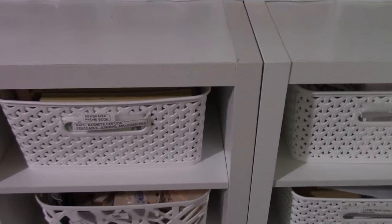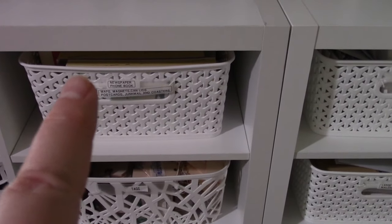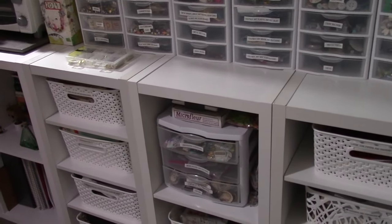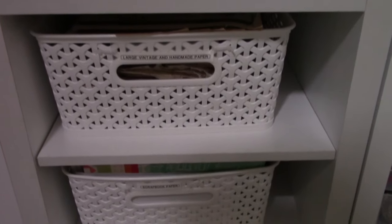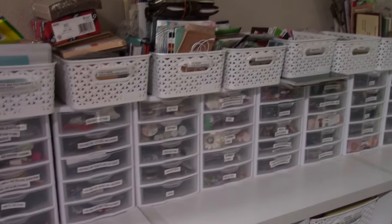This one over here has newspaper and phone books and maps and stuff. This one is just full of tags. So that way I have it organized where I can easily find things that I need or want to use quickly and easily without getting frustrated about how much stuff I have — because let's be honest, we all have too much stuff. I mean, I have one bin that's just large, vintage, and handmade papers. This storage system has worked really well for me for a really long time.